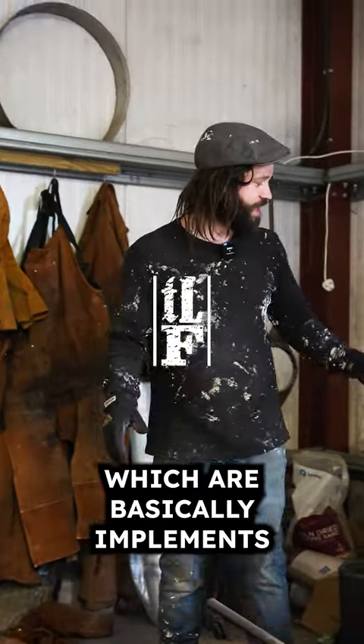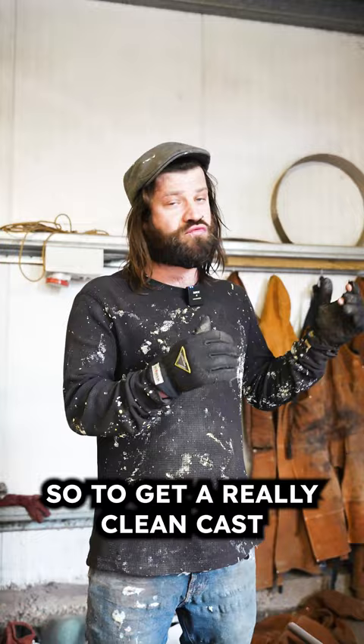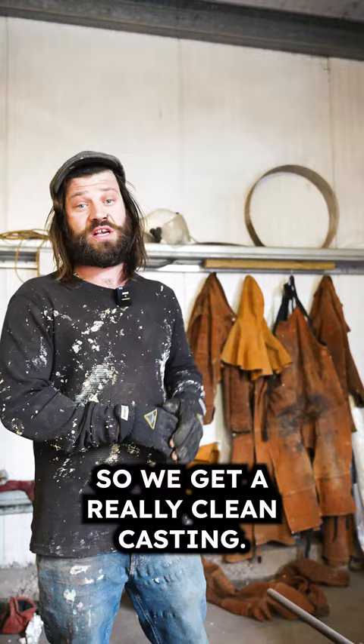You've got your drosses, which are basically implements to scrape the slag — the impurities from the top of the molten bronze — just before you're about to pour. In order to get a really clean cast, we need to make sure that all the impurities are scraped off the top of the pot so that we get a really clean casting.